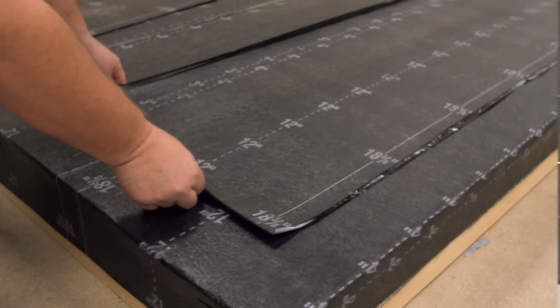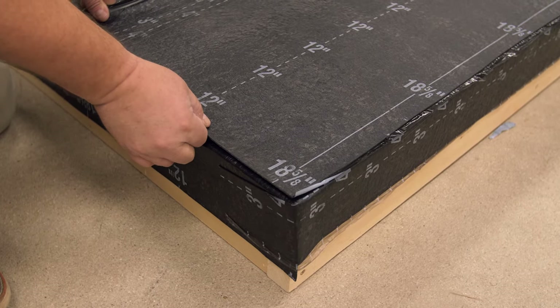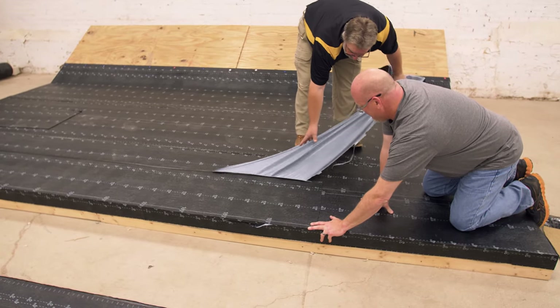If installing two layers of SA Base Sheet, start the second layer with a half sheet at the low point of the roof to ensure all side laps are staggered between immediate layers. Do not turn the second SA Base Sheet down the face at a roof edge — it should be turned up at a wall or curb. Install the second layer in the same manner as the first.